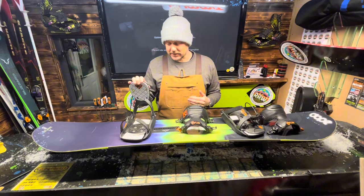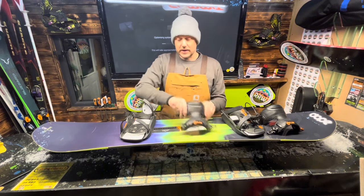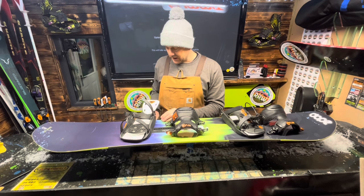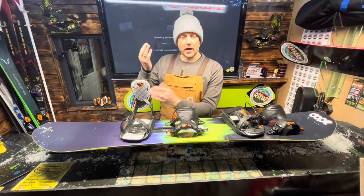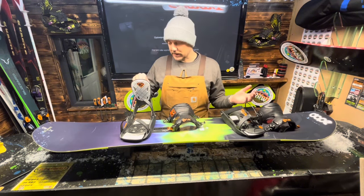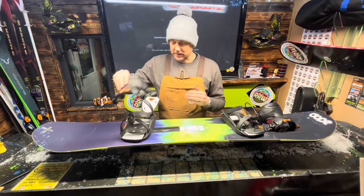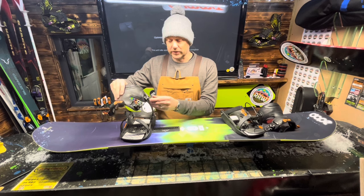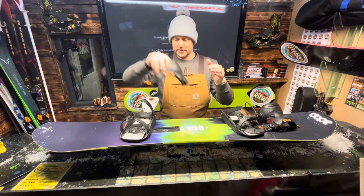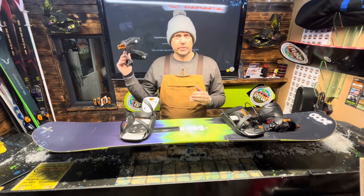Before the Burton Step-Ons, these Flow bindings were the fastest solution. They're really cool - you flip this down, the heel goes in, it clicks in and stays in position. You come off a lift, scoop your boot in, pull the lever at the back which locates to the back of your boot giving you support. To exit, you pull up to a chairlift, flick that down, fold it back and scoop your foot out. You can also adjust how tight you want your boot to fit.